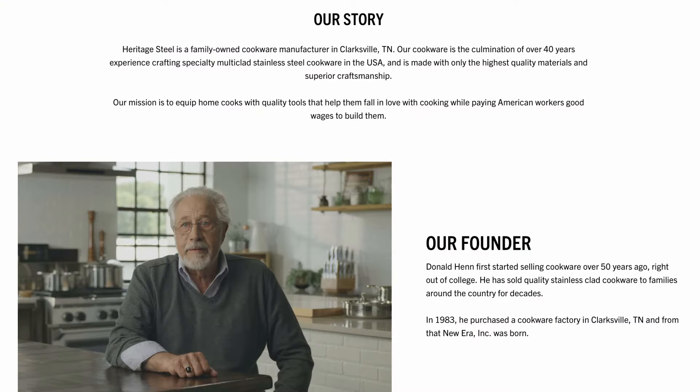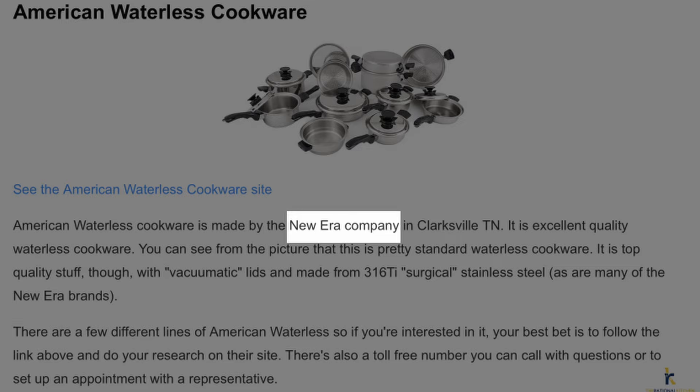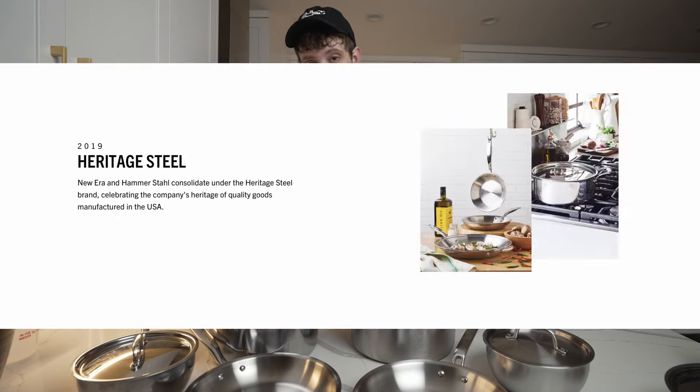Some quick history before we start. The Hen family bought the Volrath Consumer Division and their Clarksville, Tennessee factory back in 1983. Since then, the brand has gone by several names, including New Era, Hammerstall, and most recently, Heritage Steel.